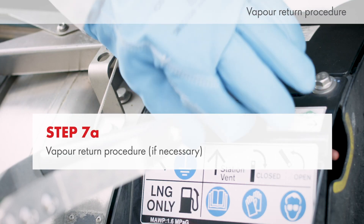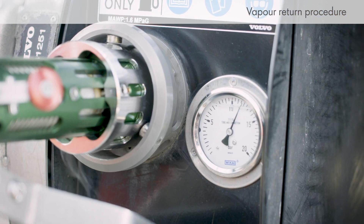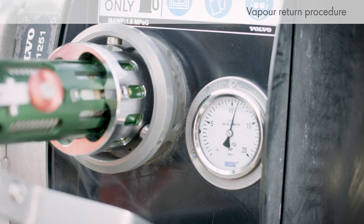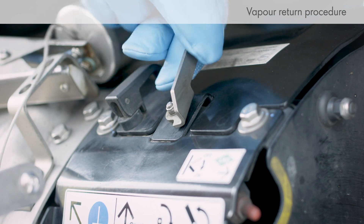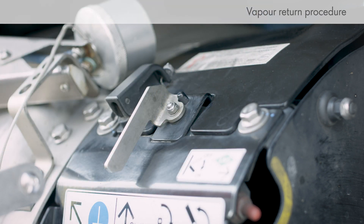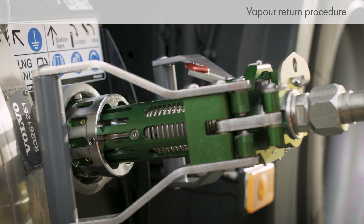Open the vapour return valve on the vehicle tank. Gas automatically flows into the LNG dispenser. This process can take several minutes. Monitor the pressure and manually close the vapour return valve on the truck when the pressure drops below 10 bar. Keep the LNG nozzle connected and continue the refuelling procedure.